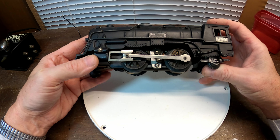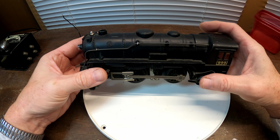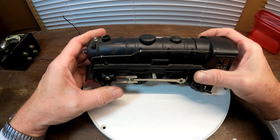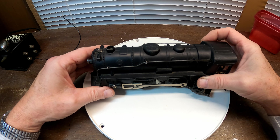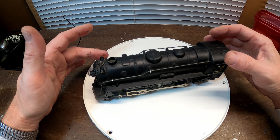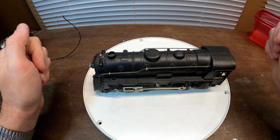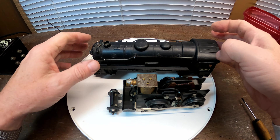The ultimate goal is probably to take it to the local train shop and put it on consignment, because I've already got a Lionel train. If you go back and look at that video, it was a 1950s Lionel that I cleaned up. Now I've got this one disassembled.